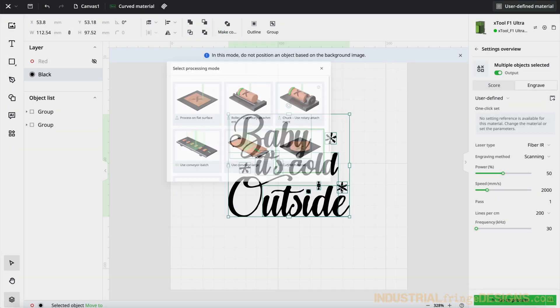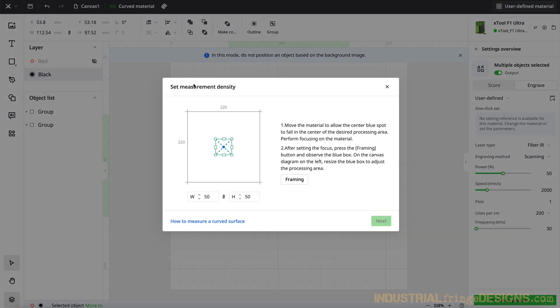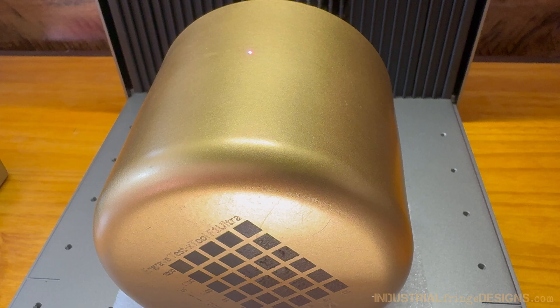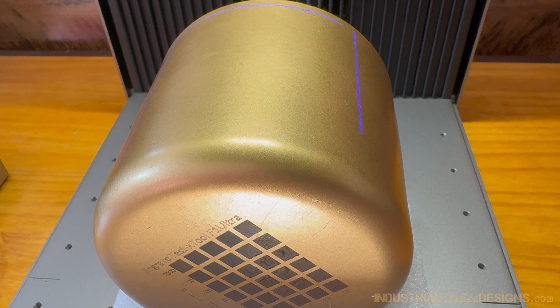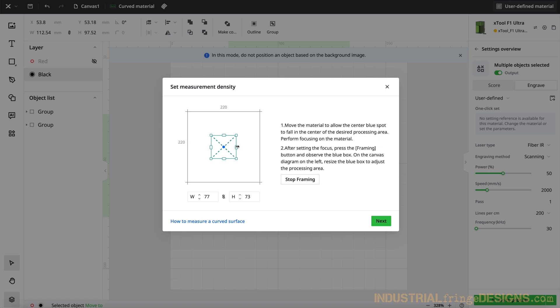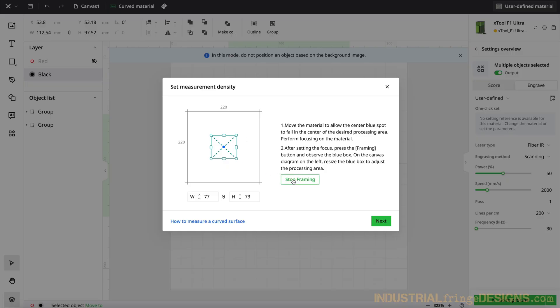I'm going to choose curved material, and then I'm going to click right here where it says curve measure. We are going to start by clicking the framing button, and then get this in frame with where we want it. I'm going to unlock the aspect ratio and move this around to where I think it's going to be good — looks about right. So we're going to click stop framing.